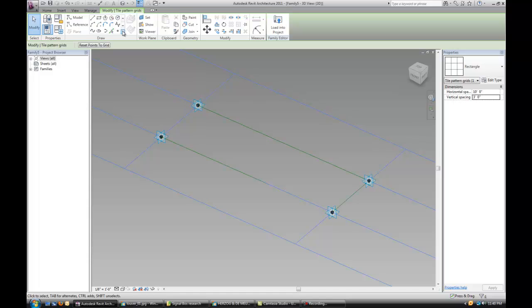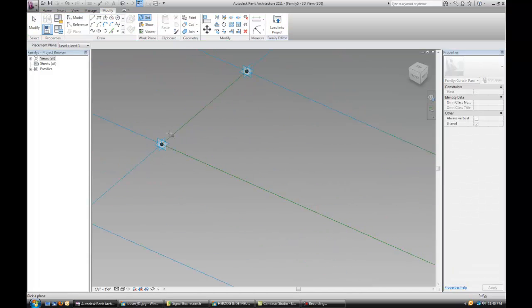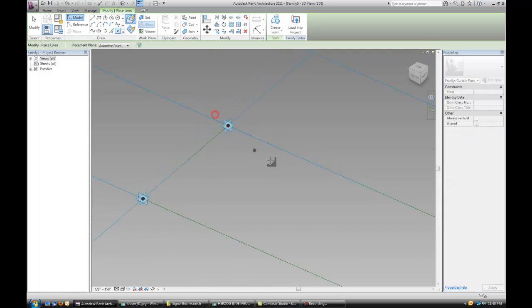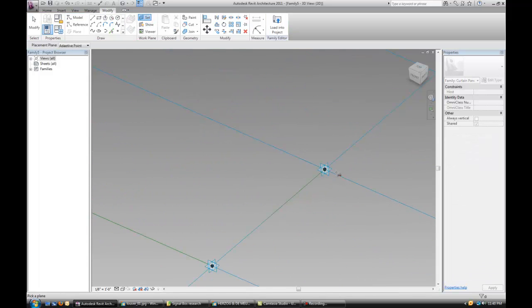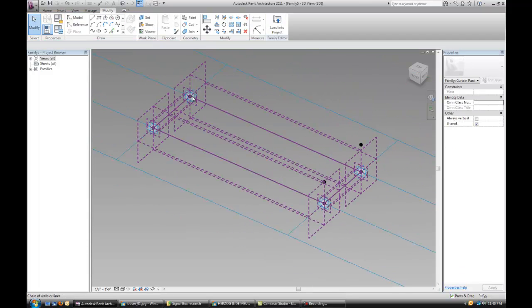Now the next thing we're going to do is drop some points. Just select a point that's set, select the horizontal plane of each one of the existing points, and then drop another point in there. Let's do that for all four of those. Now let's simply drag those points out.